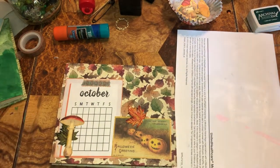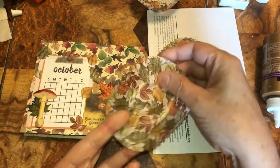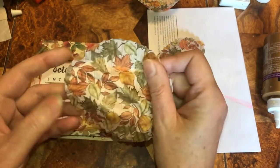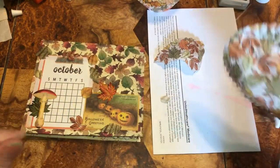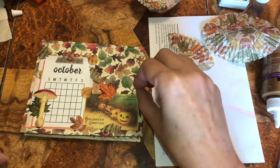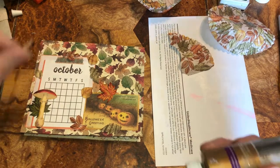Beautiful beings, I couldn't stop - this matches that cardstock so good! Cupcake holders from Dollar Tree - I cut some out and now we're gonna glue them down. I couldn't resist, they just go so good with it.